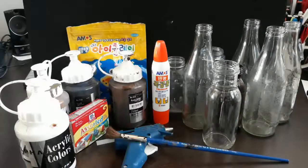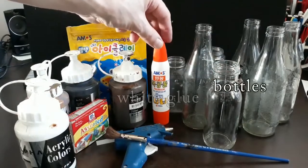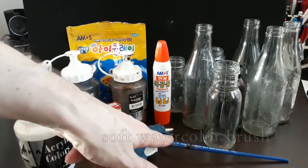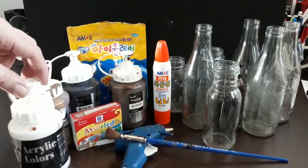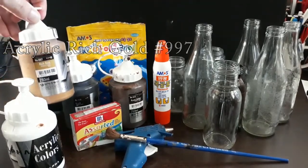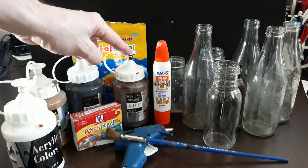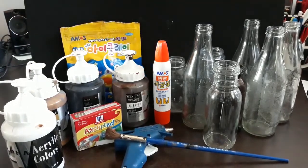For materials today you are going to need a collection of de-labeled bottles, some white glue and food coloring, a hot glue gun and plenty of glue sticks, a soft number 12 watercolor brush, and for colors: titanium white 901, gold 997, black 999, and burnt umber 926. You will also need some air dry clay.